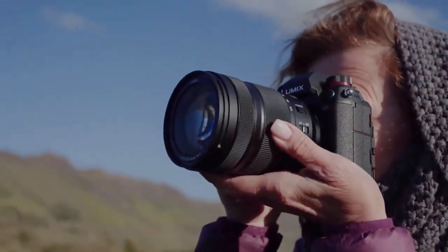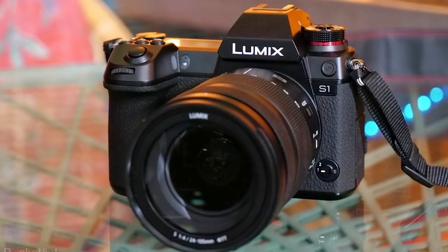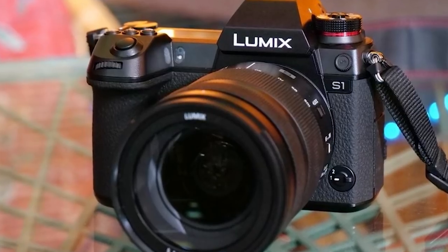For video, the S1R shoots 4K up to 60 frames per second, which is very impressive. There is a tiny crop at 60fps but it's not really noticeable. It shoots 4K 8-bit 4:2:0 internally and 4:2:2 8-bit externally. It's a shame they didn't go 10-bit, which you actually find on the lower-priced S1. If you're a video creator, just choose the S1 — it's cheaper, more video-focused, and offers 4:2:2 10-bit through HDMI output. The only thing missing is 4K at 60fps.